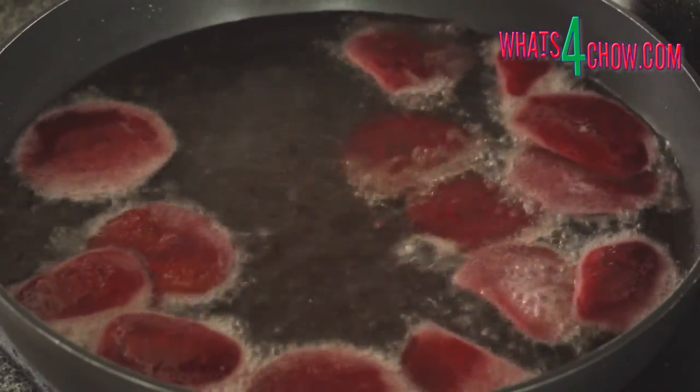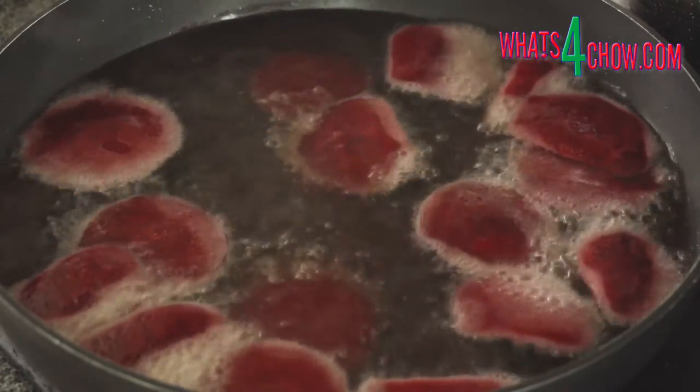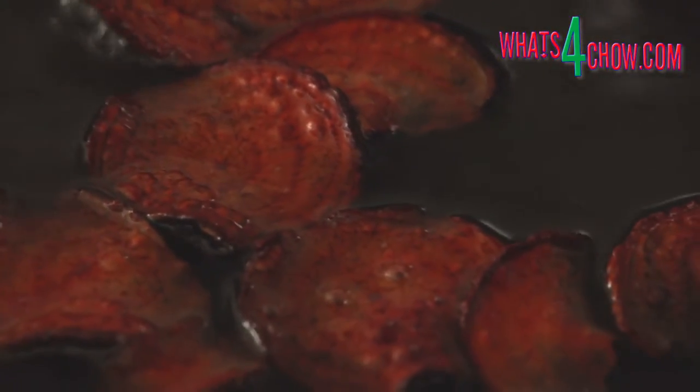Carefully drop the slices in one by one until the surface of the pan is covered in a single layer of frying beet. Fry the chips for 8-10 minutes until the surface of the crisps is bubbled.